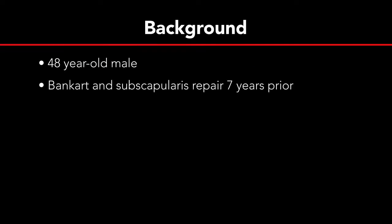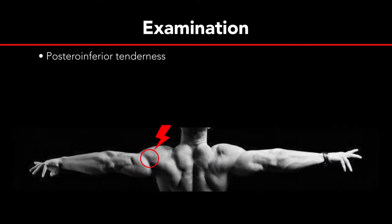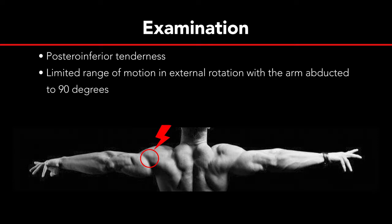The patient is a 48-year-old male who underwent an anterior Bankart and subscapularis repair 7 years ago. For the last 5 years, however, he has complained of posterior shoulder pain and weakness. He had tenderness to palpation in the quadrilateral space, no obvious deltoid atrophy or decreased sensation, and demonstrated limited range of motion and external rotation with mild weakness with the arm abducted.